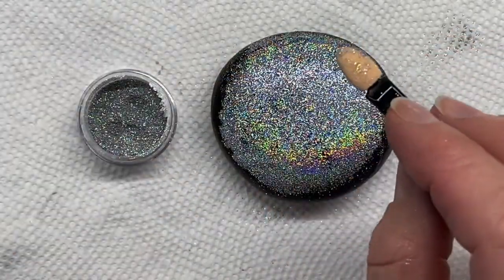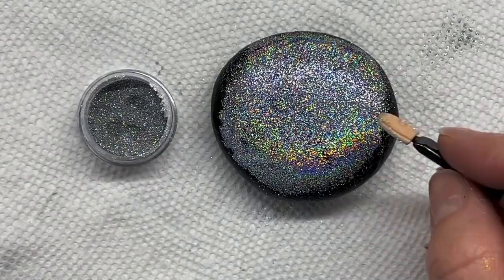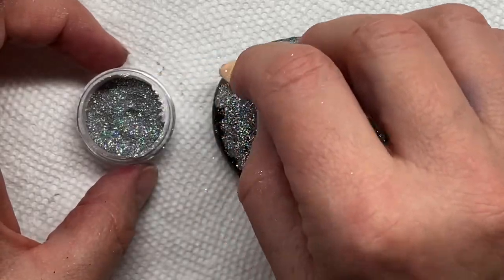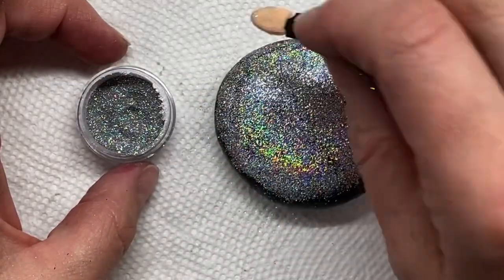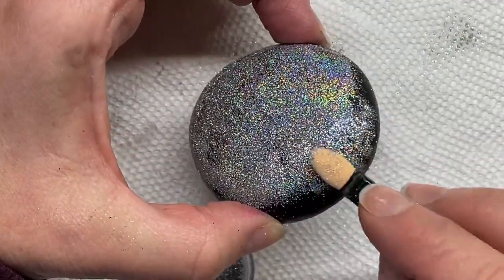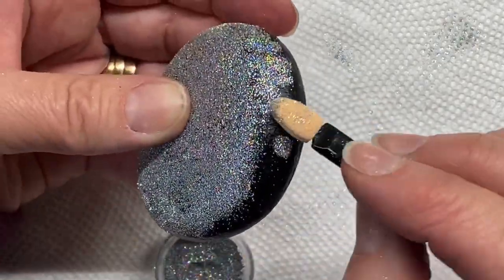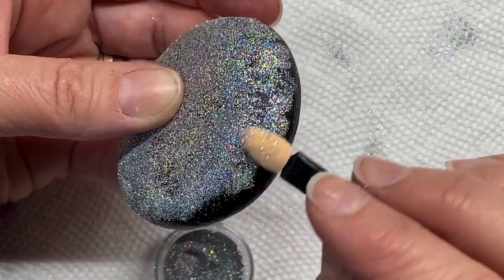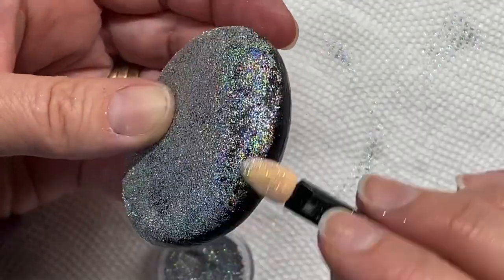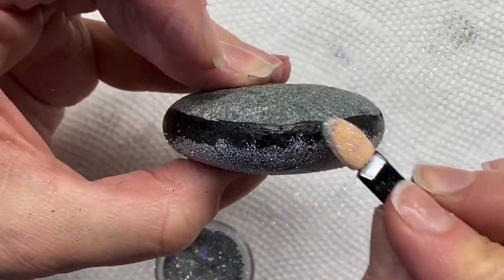For example, this one here — I had leftover resin so I just covered over it. Look at that, isn't that like heavenly? Not sure what I'm going to do with that rock yet, but to me it looked like it needed glitter. I'll probably go around the edges and do a border. If there are spots where you didn't put enough glue, just put another little layer of glue and add more glitter.